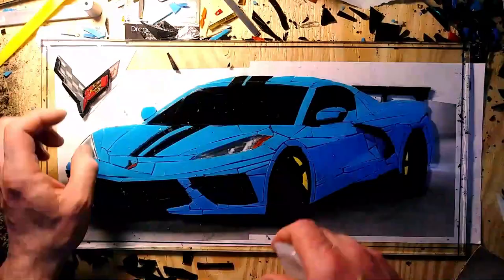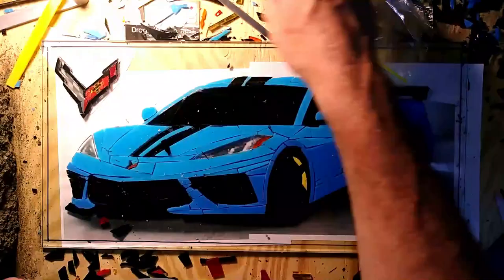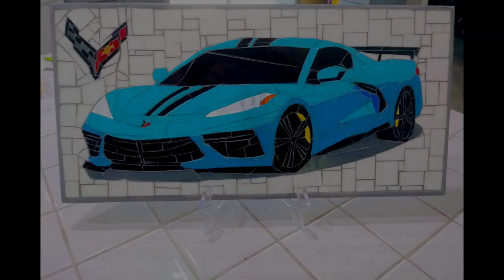Due to unseen errors on my part — whether through laziness or just forgetting to film — I neglected to film myself creating the background, which is basically a standard mosaic white. You're just going to have to accept these pictures of the final product. The first one is with the light coming through, which would be your day view. The second is the light directly on the piece, or how the art would look at night.